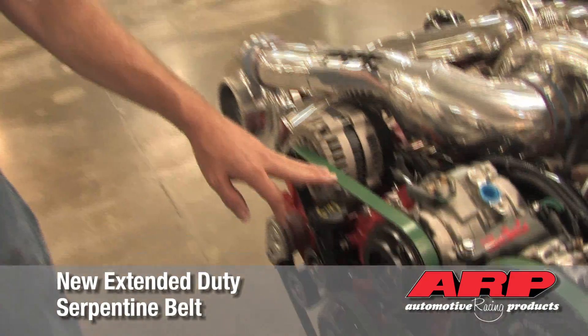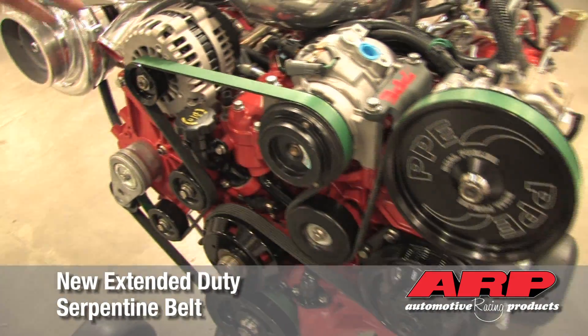New this year, we've come out with our heavy duty serpentine belt, and this is designed to last three times longer than the factory OEM belt.